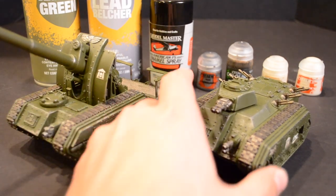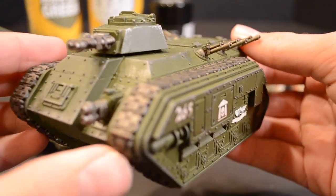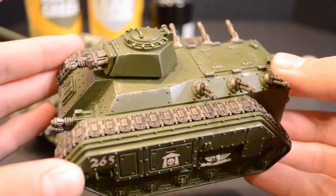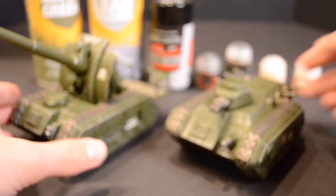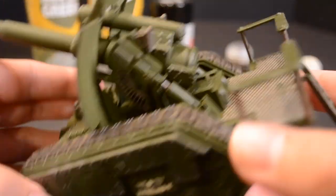Welcome back to Cadia Stands. Today I'll be showing you how to do a quick and easy classic Cadians paint scheme for your Astra Militarum tanks. This scheme works for Leman Russ Battle Tanks, Chimeras, Basilisks, Wyverns, Hellhounds and many others.